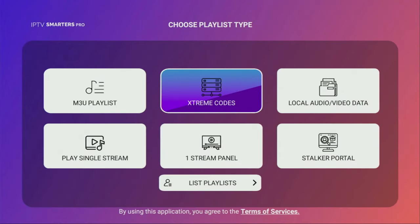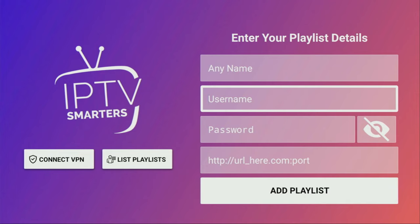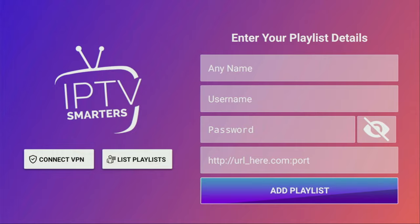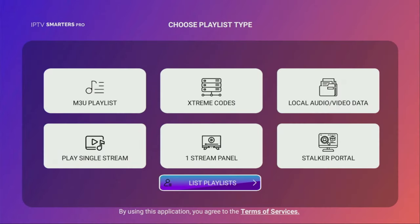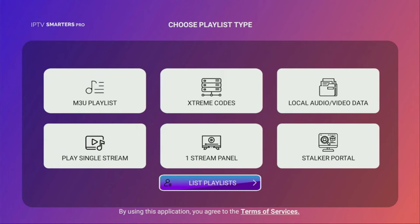Alternatively, you can also go back and use Xtream Codes. In that case, click on that button, add a name to your playlist, then enter your username, password, and a link to your service. Click Add Playlist and it's going to appear in your list. IPTV Smarters is extremely easy to use and there are thousands of live TV providers in the world which will work with the IPTV Smarters Pro app. So it's totally up to you which live TV provider to choose. Make sure to hit the like button on the video and see you next time. Bye-bye.